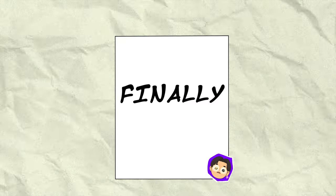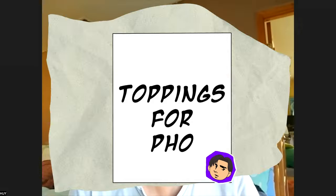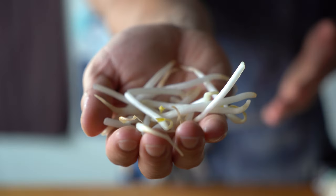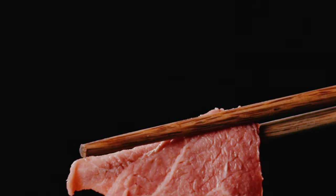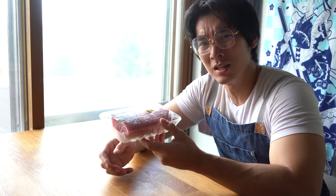What toppings do we put on pho? Regular onion, cilantro, green onion, bean sprouts, Thai basil, mint, ngò gai, and chilis. People like to put lemon in there. You also prepare your meat. Pho is iconic for the raw meat.